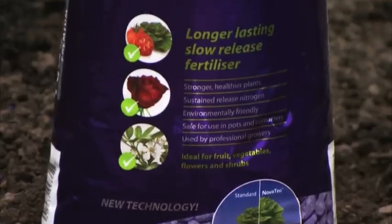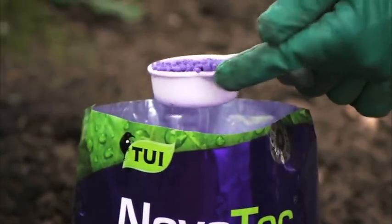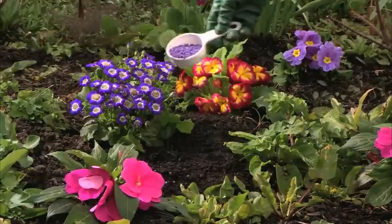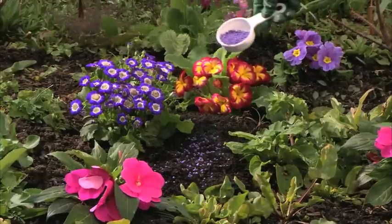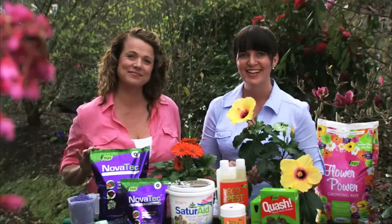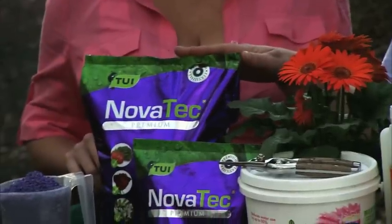Don't forget to keep your flowers fed — they are hungry little things, and for consistent flowering, Tui Novotek is perfect. It's a powerful sustained-release fertilizer which delivers nitrogen to the roots and holds it in the soil for longer without leaching out. Using Novotek will give you healthier plants with bigger, better, brighter flowers. Spring is the best time to feed most plants, so apply Novotek fertilizer again in late summer.